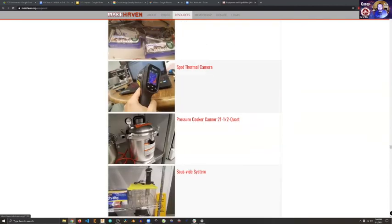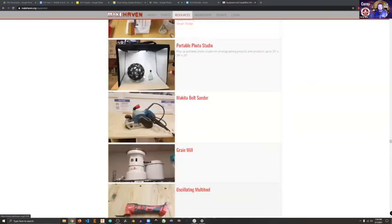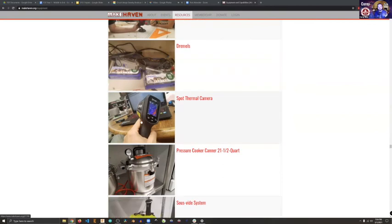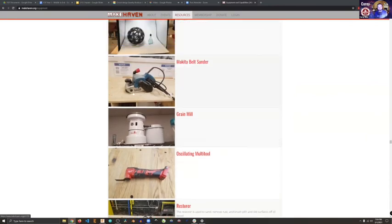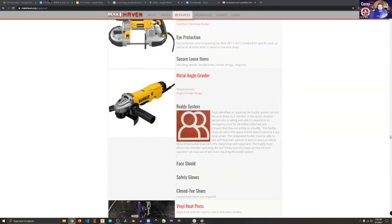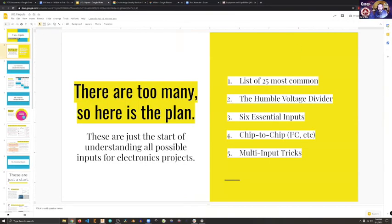Which is different from maybe this one — like the spot thermal camera. It has a sensor on its front end, an input where it can pull in information from the world. And like the microphone here is another one that has a sensor. But like a saw, it doesn't know that it's cutting something or that it's not. It is very low in sense of what's going on. Not every machine does. So what we're going to be talking about today is how do you do that, and what are the different options to add sensation to your projects?